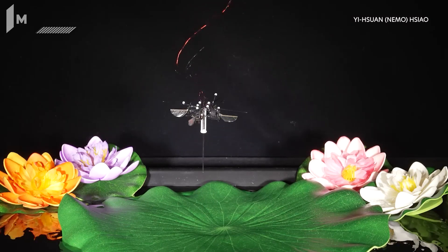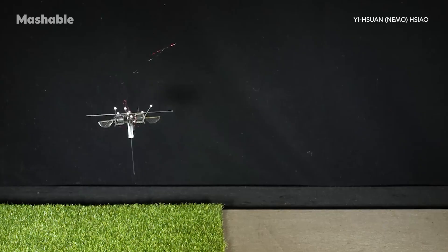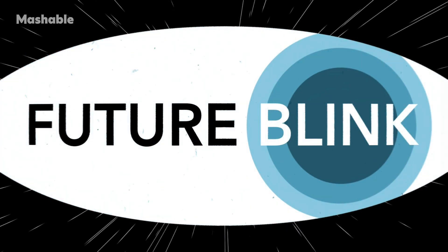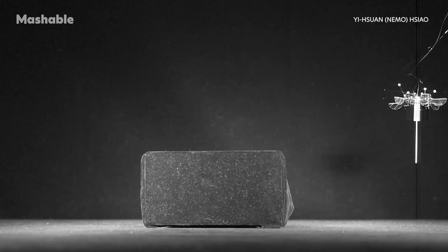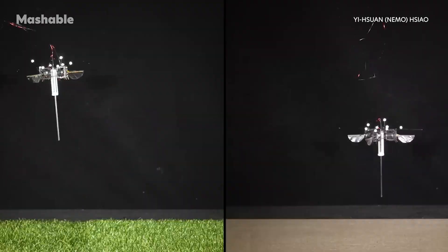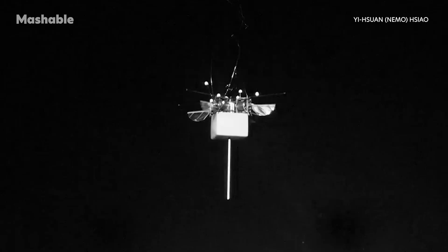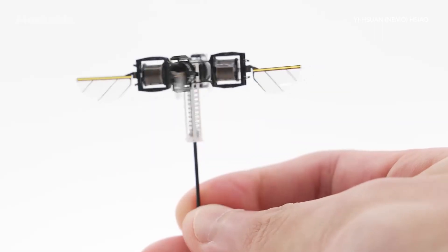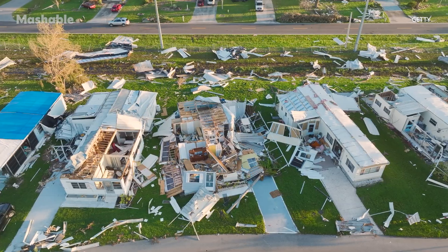MIT engineers have developed a tiny hopping robot designed to navigate complex terrain with minimal energy use. At just insect scale, this robot could leap over obstacles, cross slippery or uneven surfaces, and carry payloads much heavier than itself, all without the energy demands of flight. It's built for environments where traditional crawling or flying robots fall short, like disaster zones or collapsed buildings.